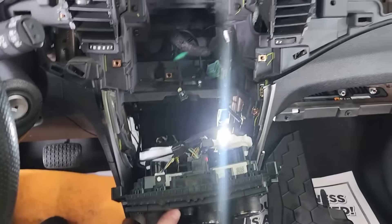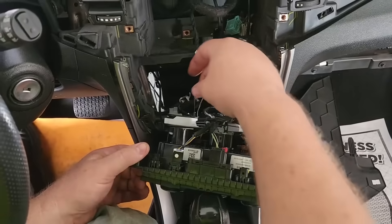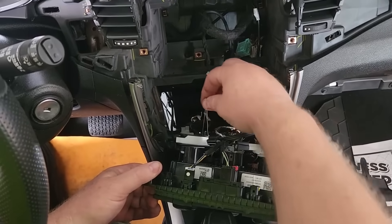This is a cabling system, and what happens is it gets in a bind and the cables break — just like this one that I'm showing you there.